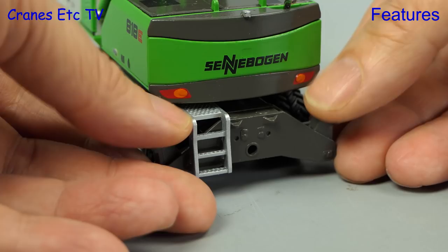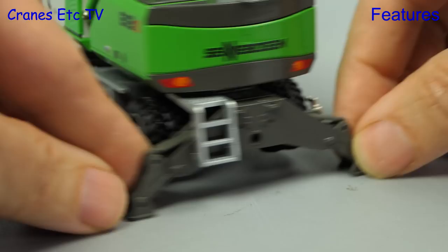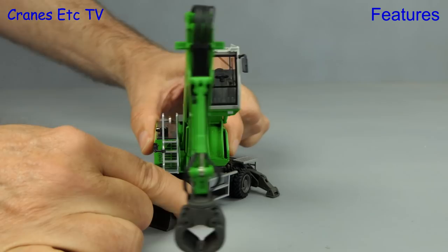At the other end of the machine the stabilisers can be lowered and you need to make sure that your fingers are in shape because the hydraulic rams are stiff and they're stiff enough to hold the adjacent axle wheels free. If you want you can always give the operator a lift up and the model engineering is very good because the cab is perfectly level and it holds any pose and if you want to spin around, rotation is very precise.